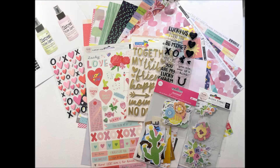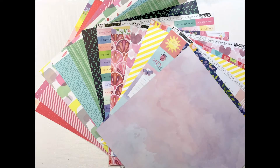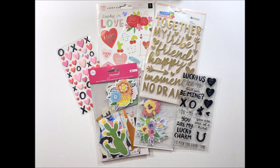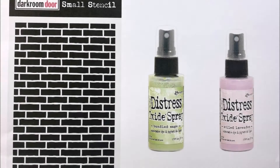Hi Crafters, it's Louise with you and welcome to the May 2020 kit unboxing. I really want to show you some of the great elements that come in this month's kit. We've got some really beautiful papers that are great for so many different types of scrapping, lots of embellishments, and of course a little bit of mixed media to have a bit of a play with as well. So I'm going to unbox this kit.